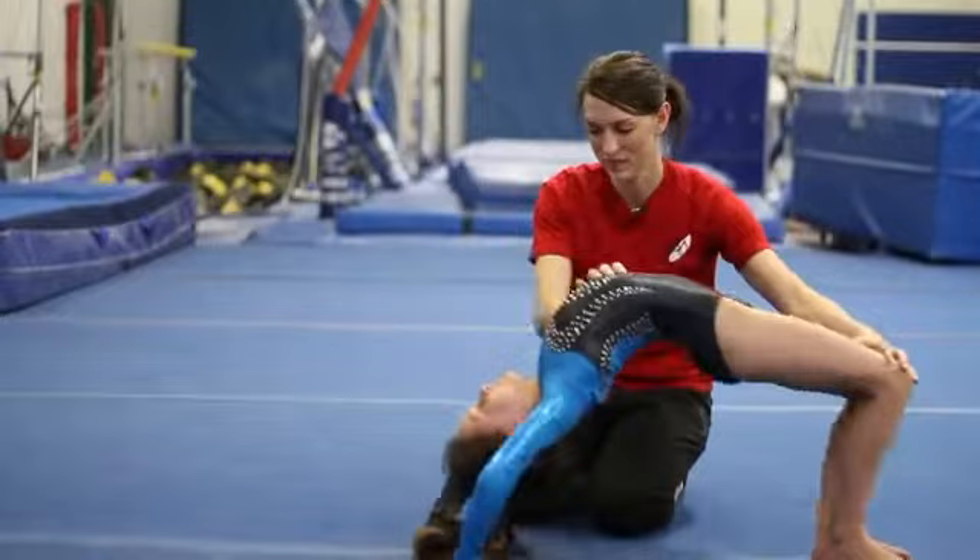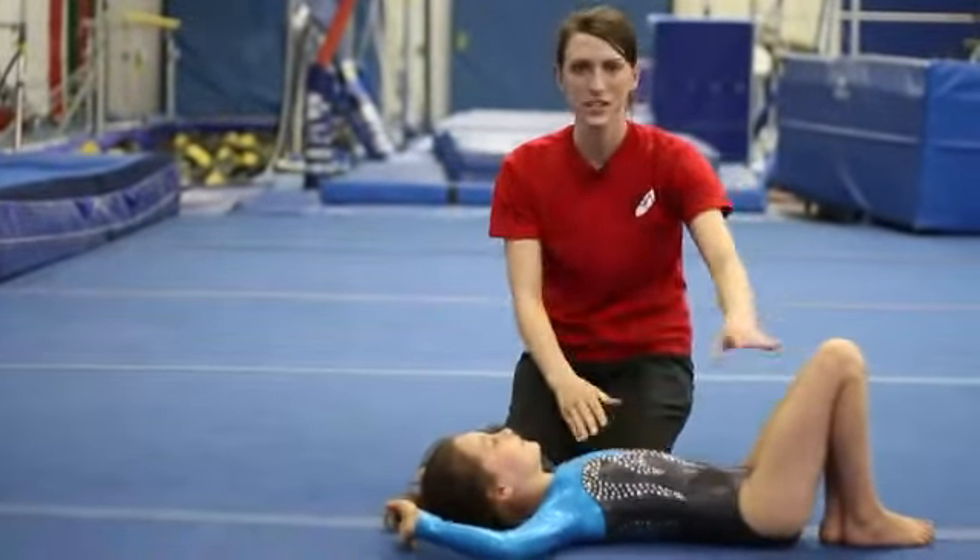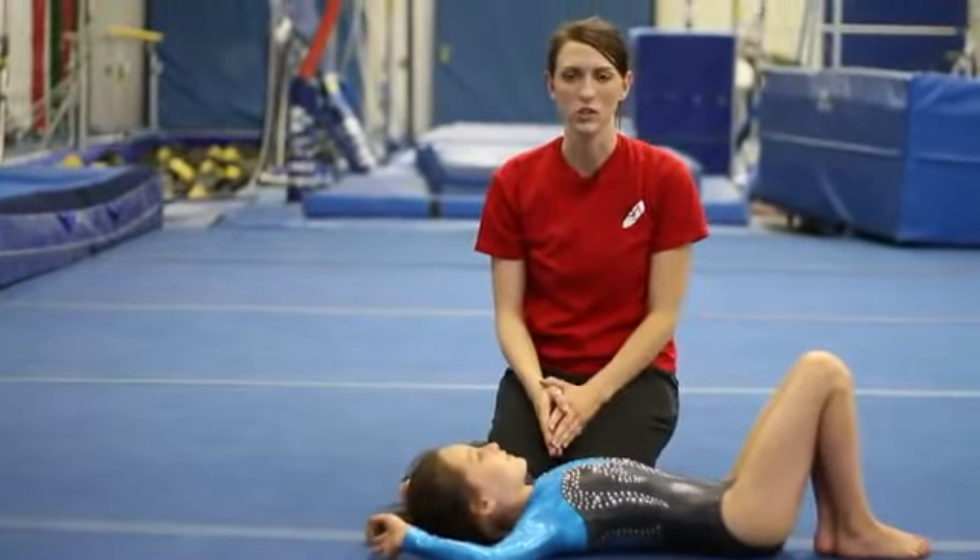Go ahead and come down. My name is Andrea, this is Paige, and we've just demonstrated how to do a backbend.